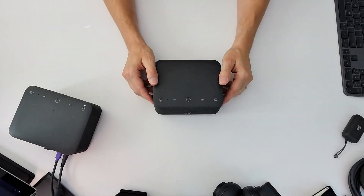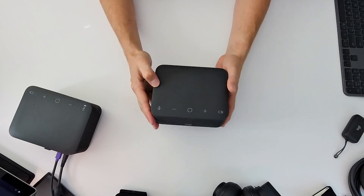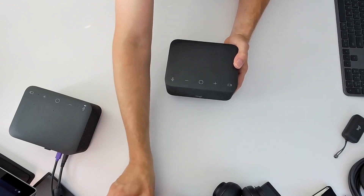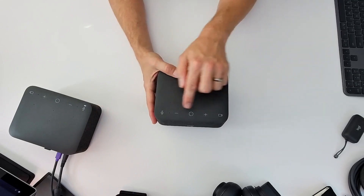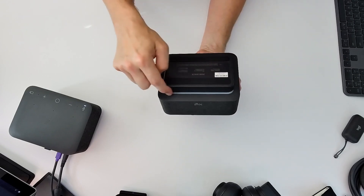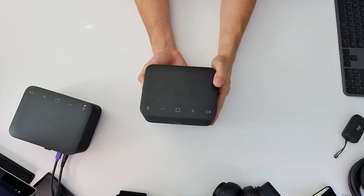So here we have the LogiDock itself. The first thing you'll notice about the LogiDock is its small compact form factor. Here it is next to a standard iPhone 13 as a size comparison. In addition, you'll note a few buttons across the top of the dock. Here is your video mute and your audio mute. And thanks to an LED light bar on the bottom of the dock, you'll receive a visual indicator when your video or audio mute are enabled.